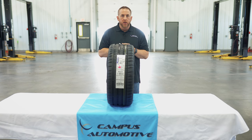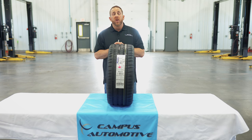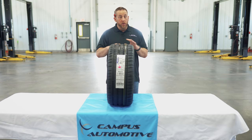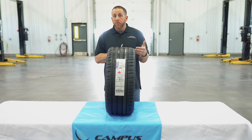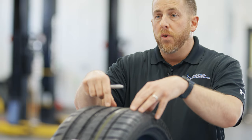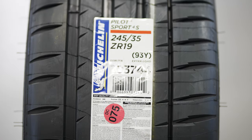This tire has a rim protector to keep those wheels from getting curb rash. Some of these tires even have an inner liner of foam for noise reduction. It's speed rated up to 186 miles an hour. The Michelin Pilot Sport 4S has a 30,000 mile warranty, but I doubt anyone will ever see that. The sidewall stays nice and black throughout the life of the tire, and it has a design that changes form and adapts to the road during cornering to deliver the fastest lap times of any tire in this category.